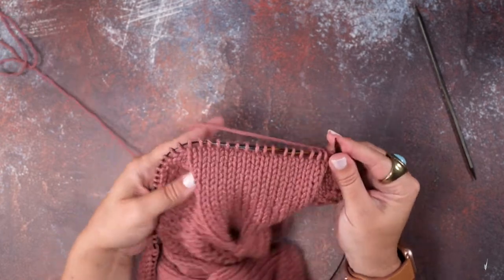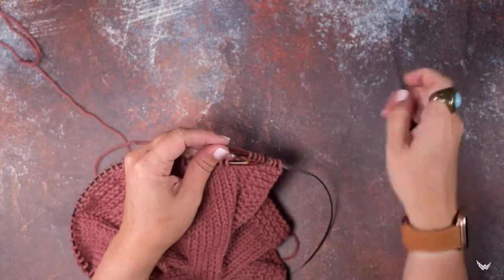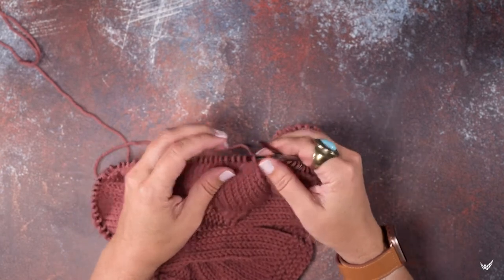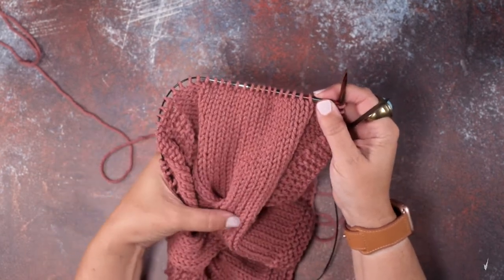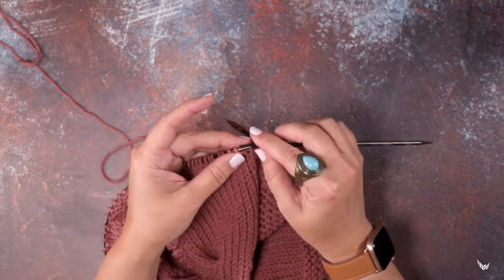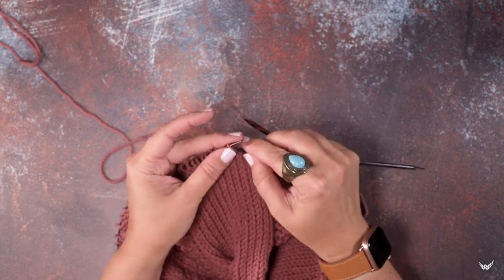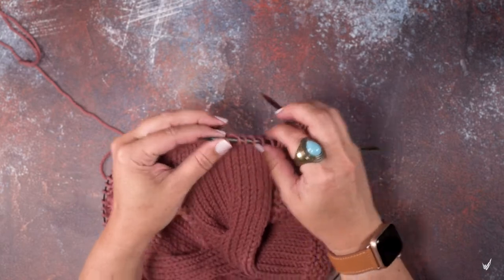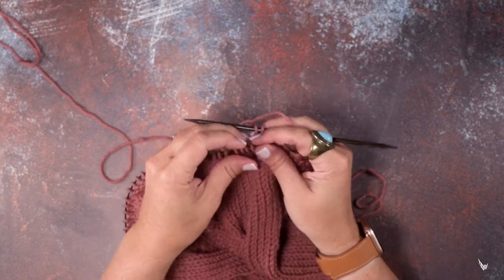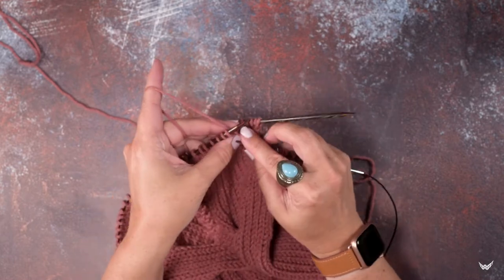We've reached where we're going to twist our cable. We're going to take our cable needle or DPN, and to create this right twist we want to slip the first eight stitches of our cable onto the cable needle — that's five, six, seven, eight — and we're going to hold that to the back of our work. Then we're going to pick up our yarn and knit the last eight stitches in that cable.